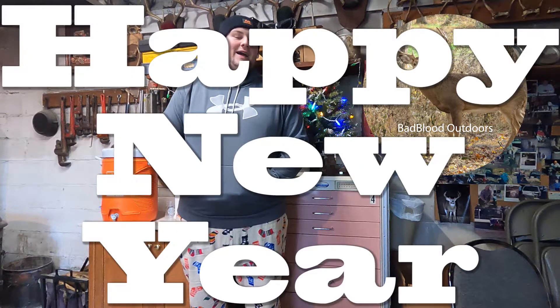Hey guys, Tyler here with Bad Boy Outdoors. We're just wishing you a happy holidays. Unfortunately our editor can't get this out by Christmas, but we're going to wish you a happy new year.